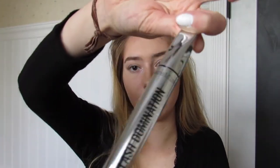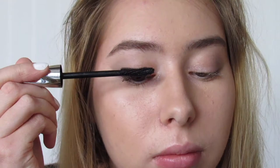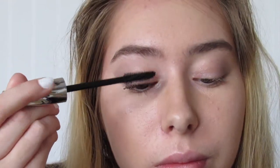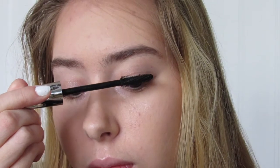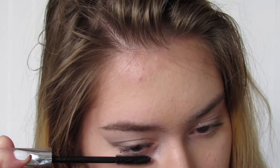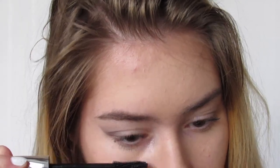Now I'm going in with some mascara — this is the Bare Minerals Lash Domination. And you can't forget about your lower lashes; I always put mascara on my lower lashes too.